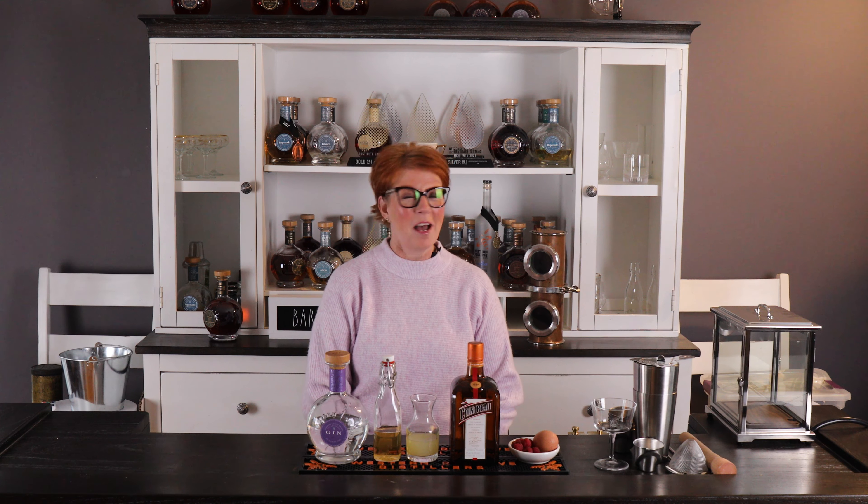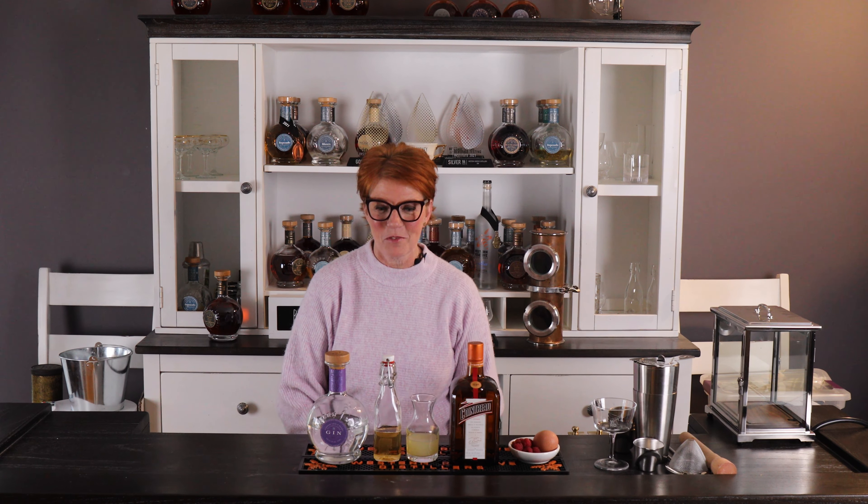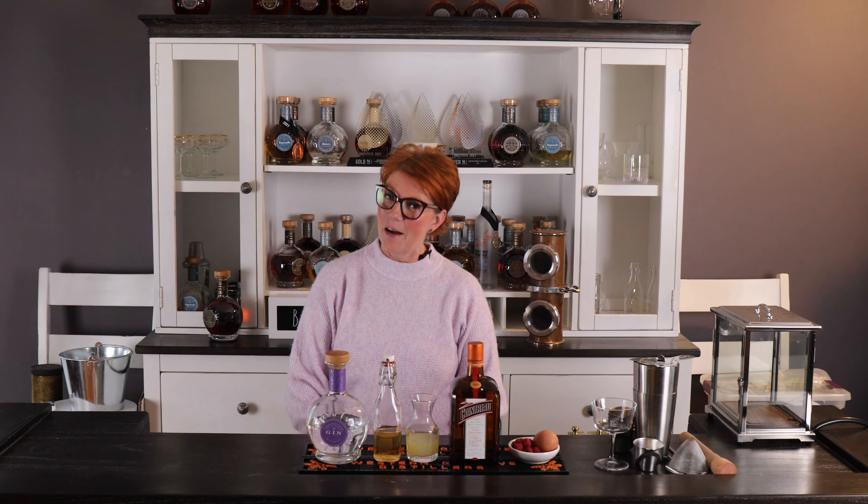Hi everyone, and welcome back to Behind the Bar with Western Reserve Distillers. I'm Anne Thomas, co-founder of Western Reserve Distillers, and today I'm going to show you how to make the Clover Club, also known as a Raspberry Gin Sour. What we're going to use today to make this fabulous cocktail is our